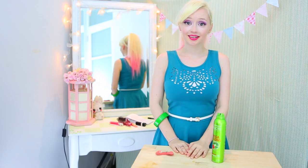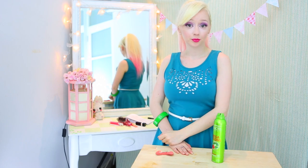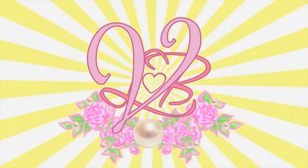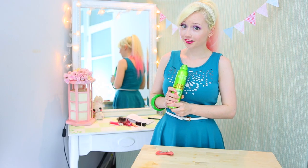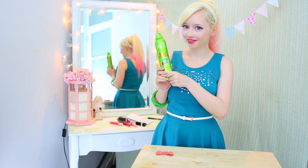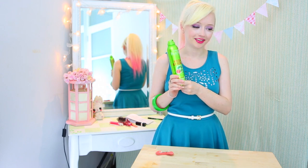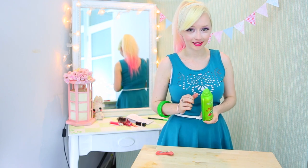Hey Besties! This week's quick tip is all about how to get perfectly sleek hairstyles. My number one tip for sleek hairstyles is use hairspray. Yes, that's the worst tip ever and the most obvious thing in the universe. But the way that I use it is slightly different.